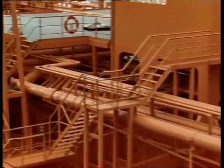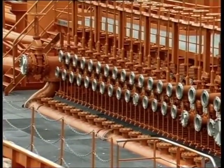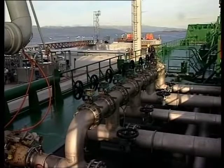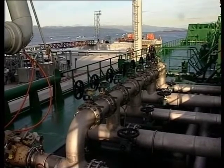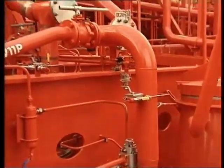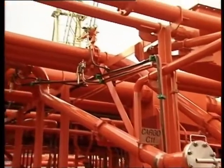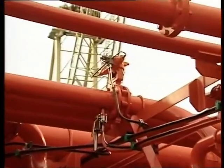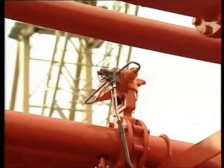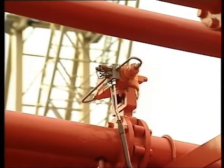Some small differences in the loading procedure may apply for a chemical carrier, a product carrier, and a crude tanker, but the main rule is the same. All valves which control the liquid flow should be opened slowly. The time taken for the power operated valve to move from open to shut and from shut to open must be checked regularly at their normal operating temperatures.